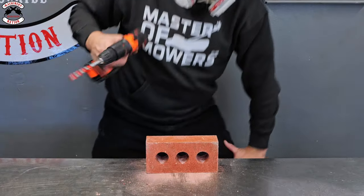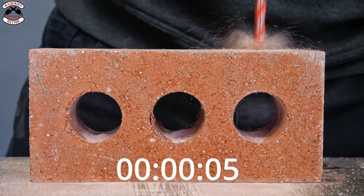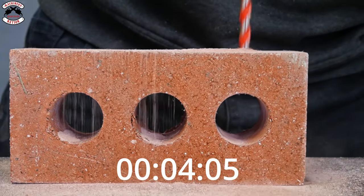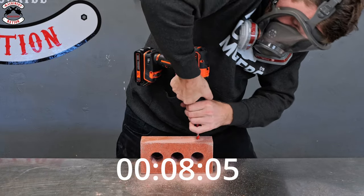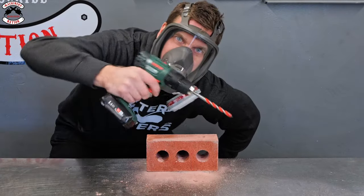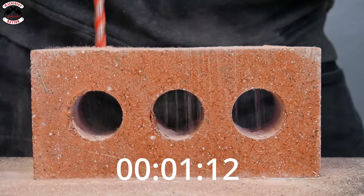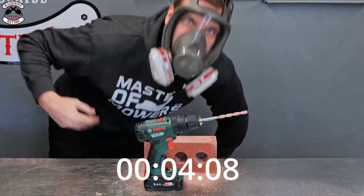Black & Decker first, let's do it. Time to notch with the Bosch. Boom!